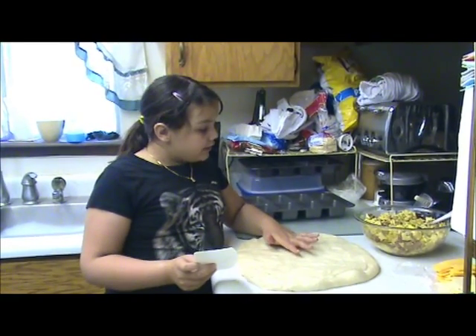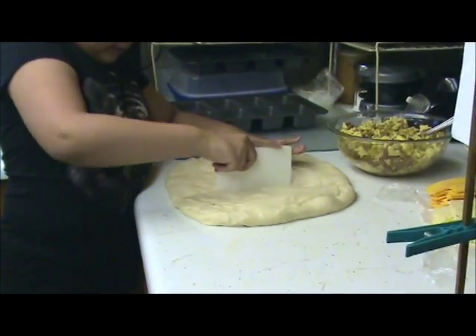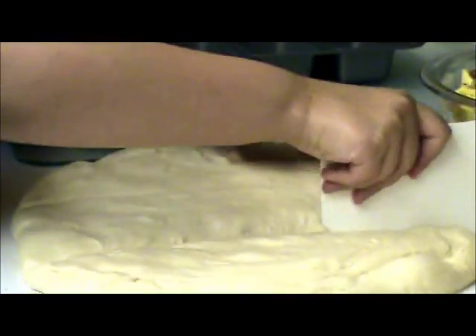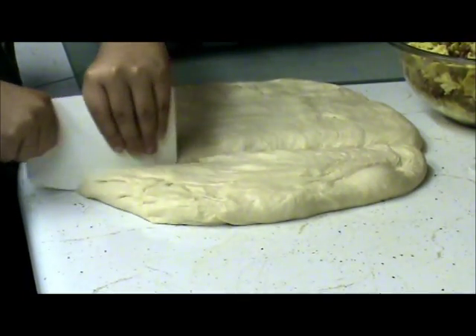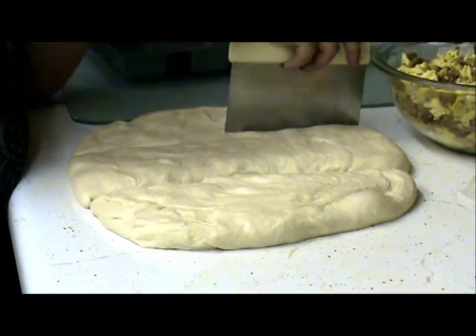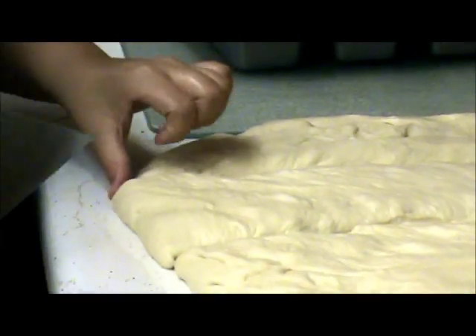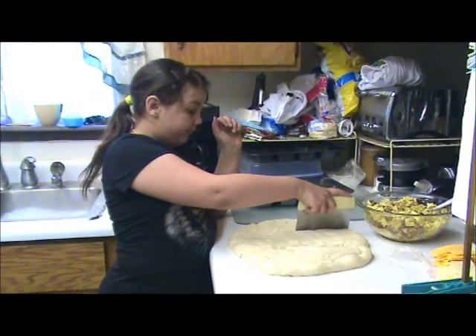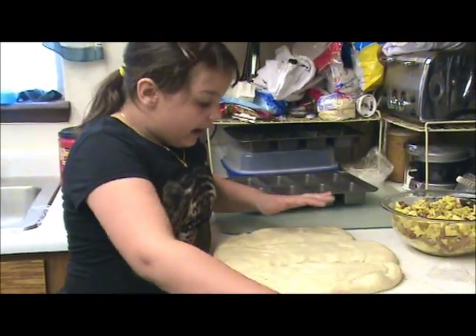Our bread has risen and I got the ingredients prepped. I'm going to cut this dough into thirds — there's one, two, press down, and three. Each one is one loaf of bread. In fractions, what is each one? One third. Each one is one third. Okay, we got it cut into thirds.